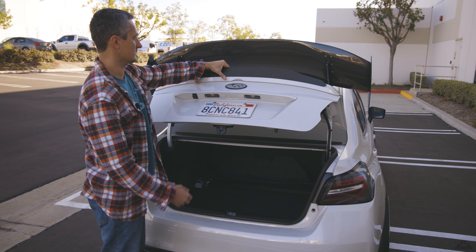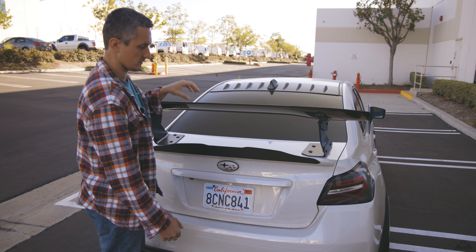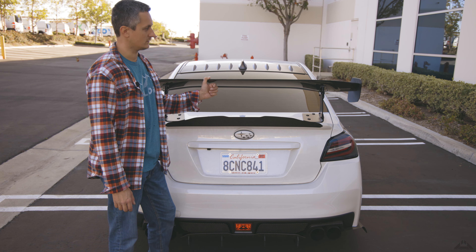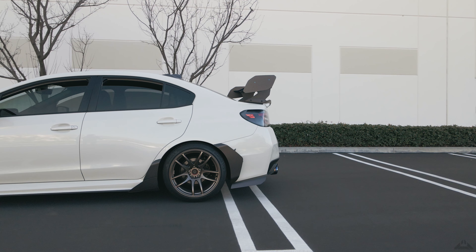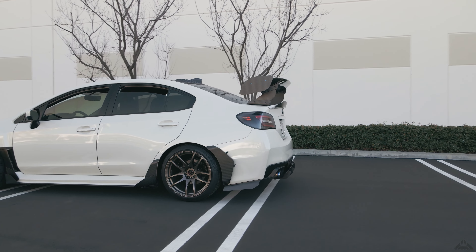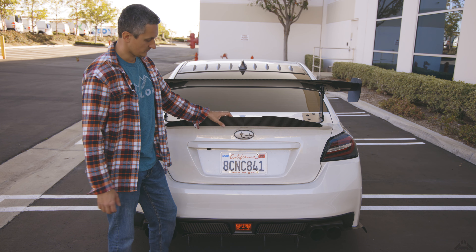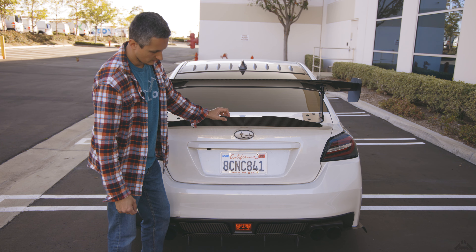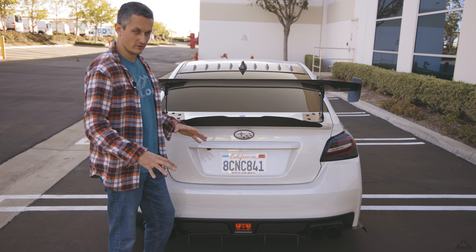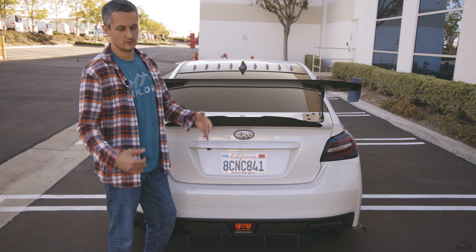The wing has definitely added quite a bit of weight to the trunk, so you have to be careful closing it - I just grab it by the gurney or the wing itself and let it fall. It looks simple when I talk about it but it's actually pretty challenging, and it's definitely changed the car a lot visually. It also inspired me to redo a lot of parts, like the diffuser - I'm planning on doing a completely different one.